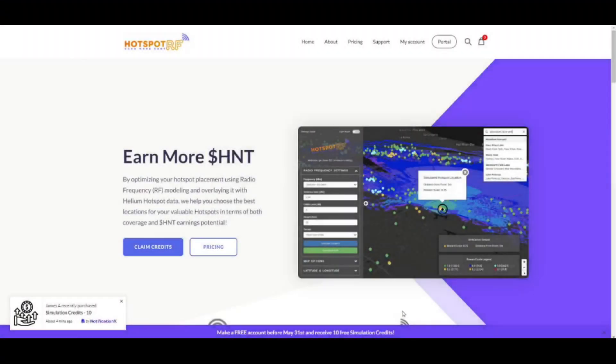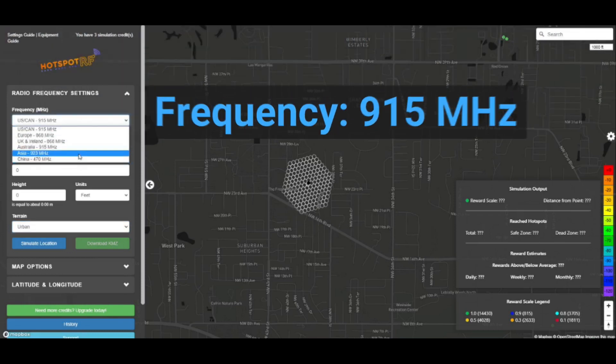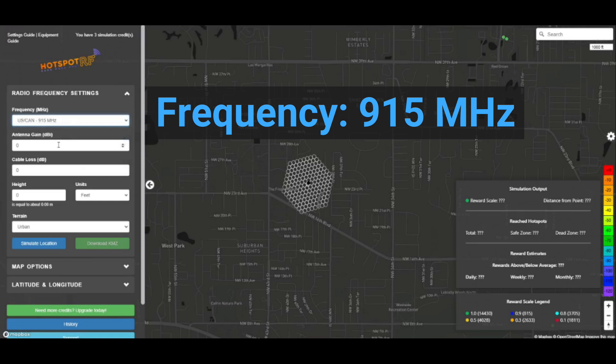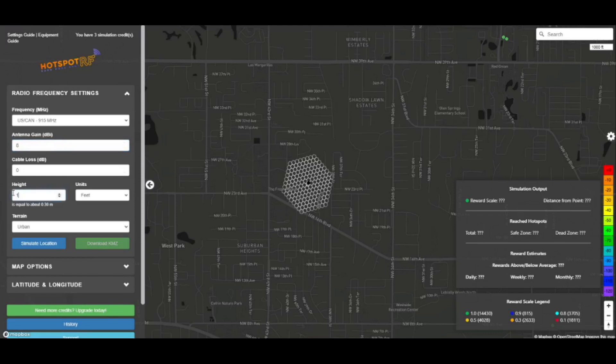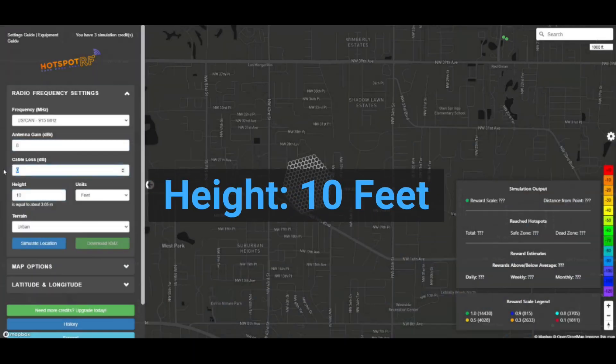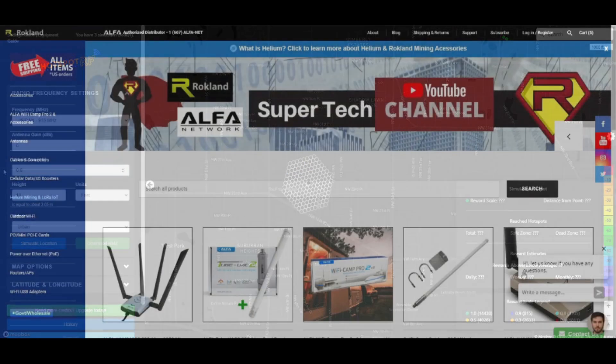Wherever you plan to set up your miner, it's best to head over to HotspotRF and run one of their simulations to get an idea of how your miner paired with your antenna and cable will perform in your area. We're in the USA, so we'll pick 915 MHz for the frequency. We're going to use one of our Rockland 8 dBi antennas, set the height to a conservative 10 feet, and for the cable loss we're going to put 0.6.